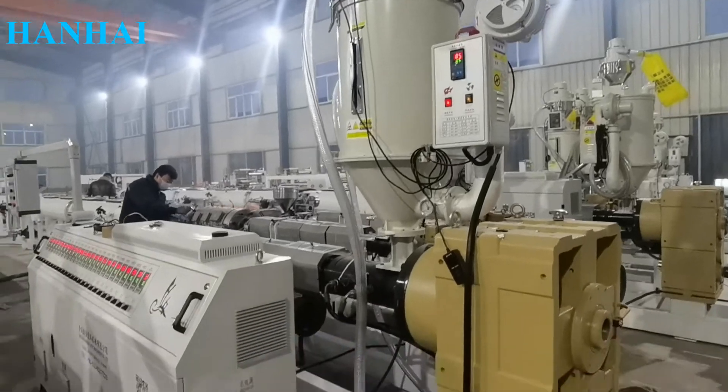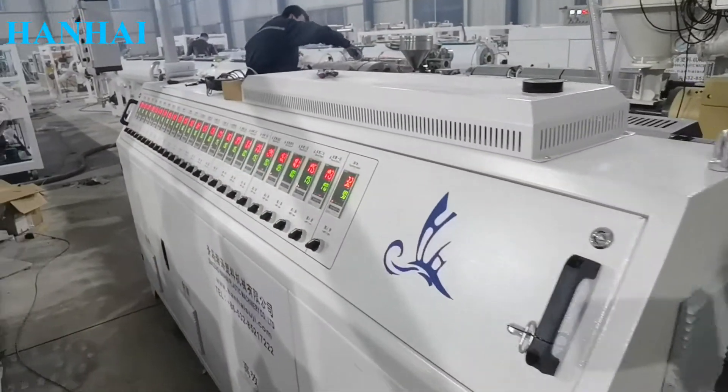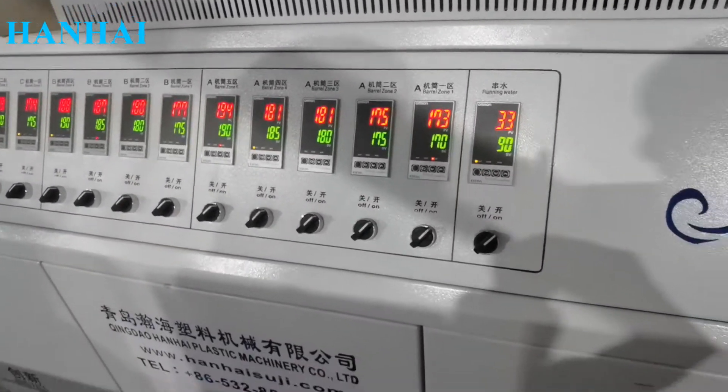This is the raw material tank connected with a vacuum loading system. Here is the control cabinet. You can set up temperatures and other parameters when the machine arrives at your factory.